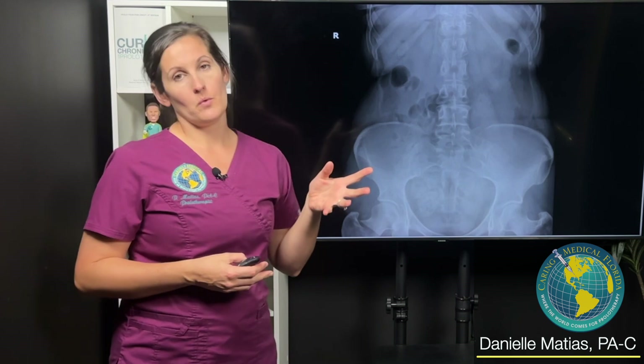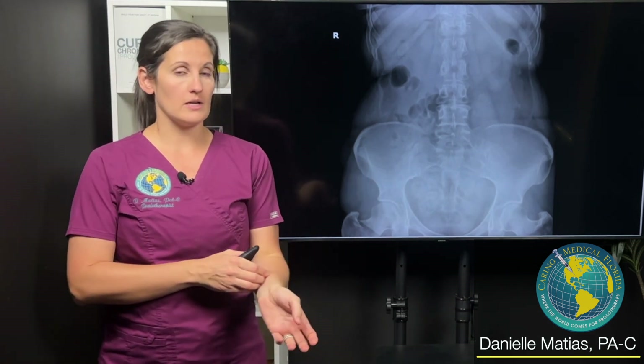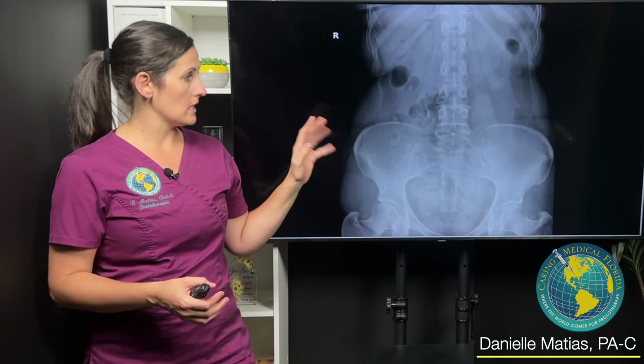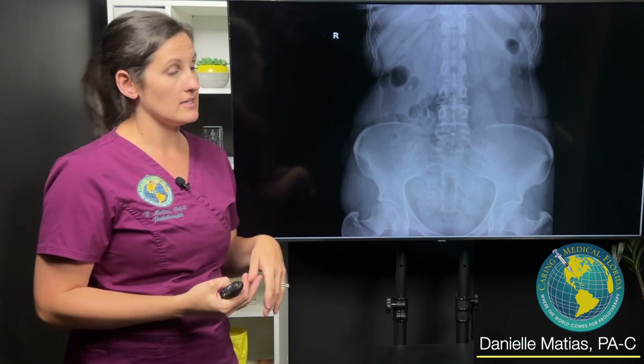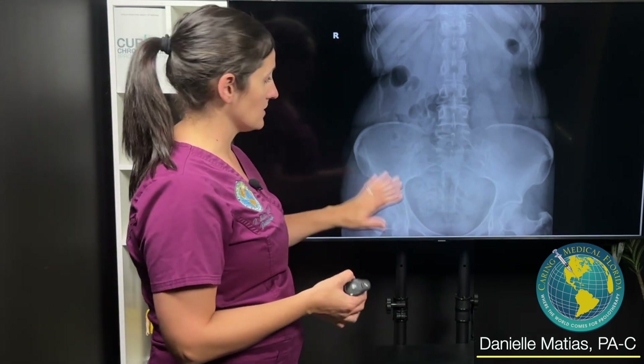The way that we evaluate for SI joint instability in our office is with motion x-ray. We actually do an x-ray where the person is rotating, kind of mimicking that natural position that would strain the SI joints, and then we measure it. Here on this x-ray, this is the first patient I'll show you.